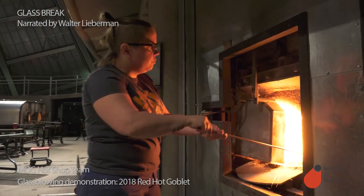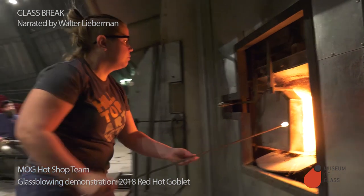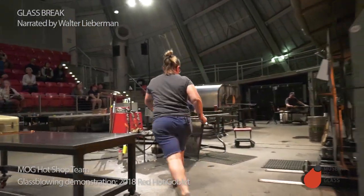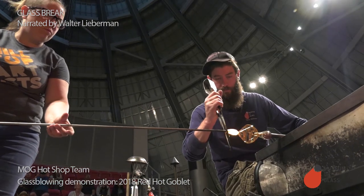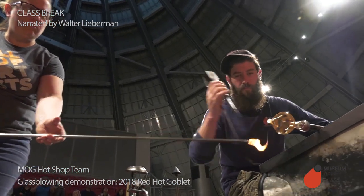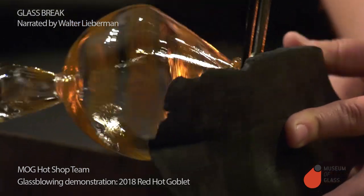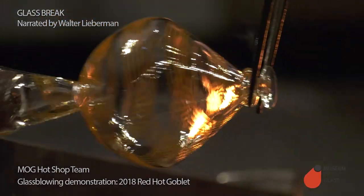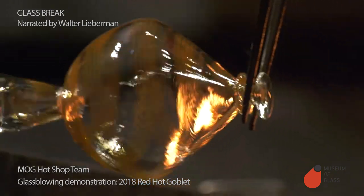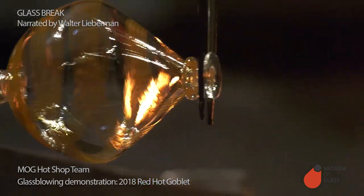Sarah gets a little glass out of the furnace and brings it to Ben. This little dab of glass is going to make the avoglio, a little spindle-shaped decoration. Ben winds it on, gives it a little squeeze and flattens it with the paddle. And we have our avoglio — the little spindle-shaped part.